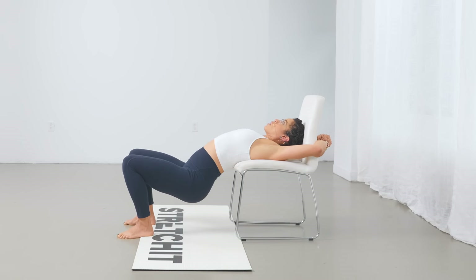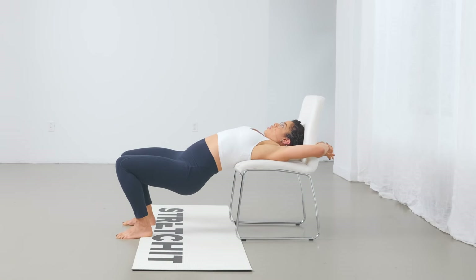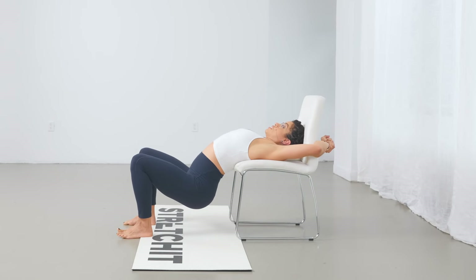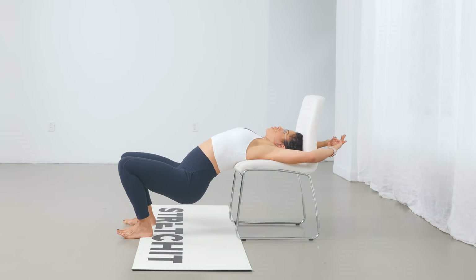Now, depending on how wide your chair back is will determine how successful you are in catching the wrist behind you. In this way, you can press the shoulders down, keep the lock behind, and begin to drop your hips. You might just want to lift and lower to ease into the stretch, because this can be quite intense if it's your first time.